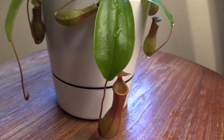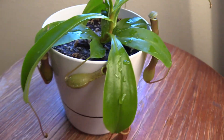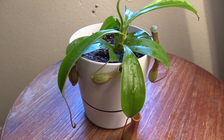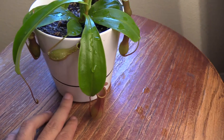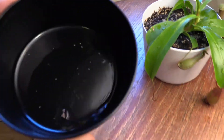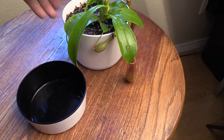This is a Nepenthes ventrata. For care, you can see it's a little wet right now. I've been giving it a misting twice a day — once in the morning around seven, and then once in the evening somewhere between five and eight when I get off work. You can see I keep the soil wet but not muddy, and I don't keep any water in the bottom. That's just from the water coming through and the misting. You don't really have to do that with these — you do want to keep them wet on the top.